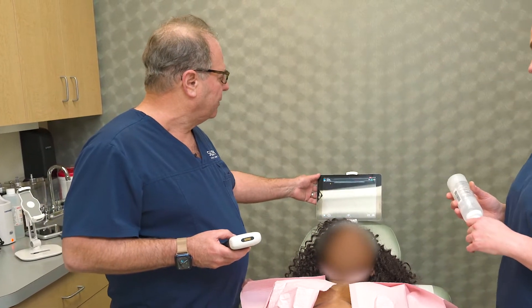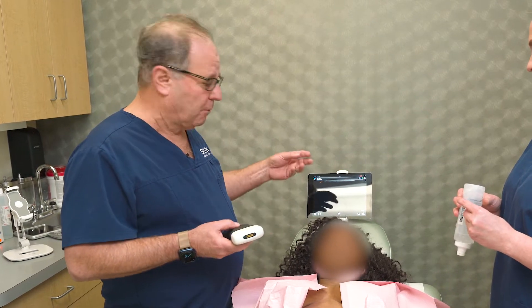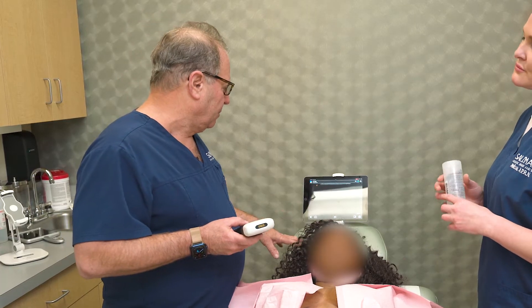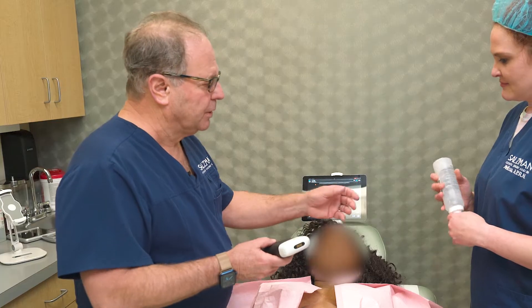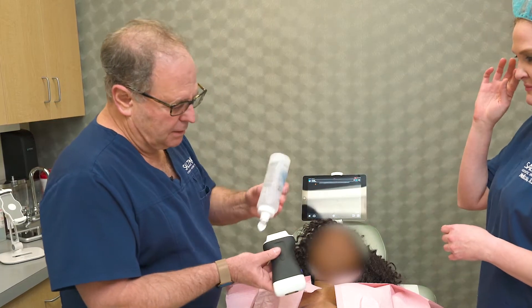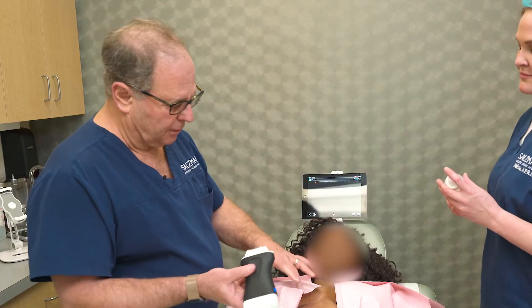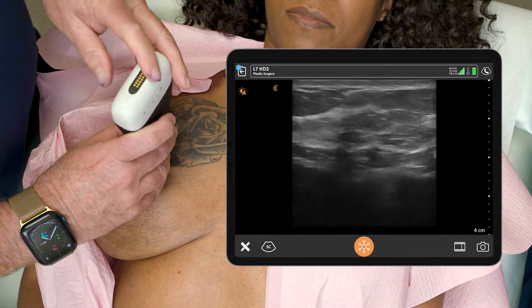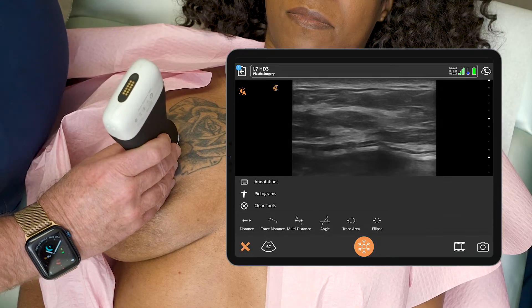I've already set this on plastic surgery, which is my preferred preset for breast exams. I've already put her name in and noted that this is a Mentor exam for a broken implant. We use a warm gel that's in a warmer, and I'll put a little bit just on the transducer. I usually start at 12 o'clock as my convention.